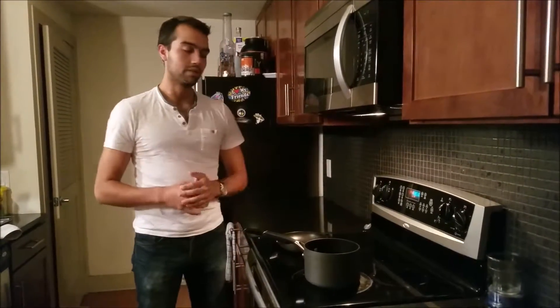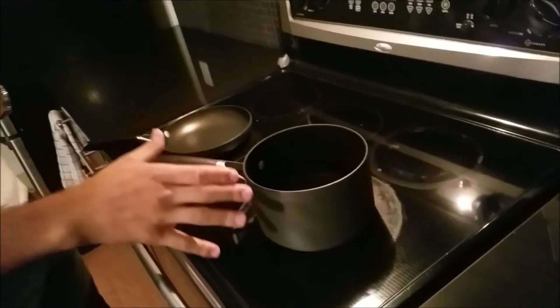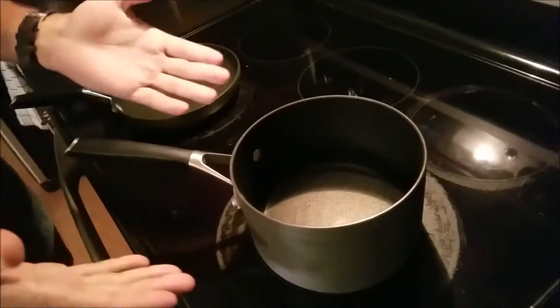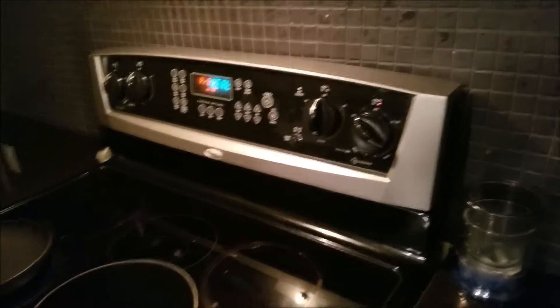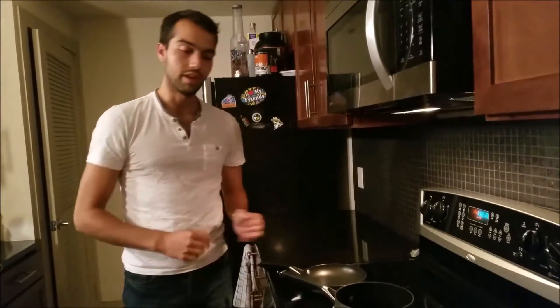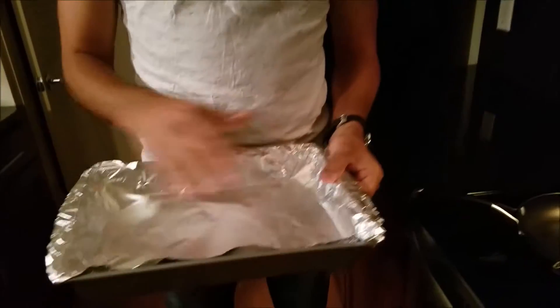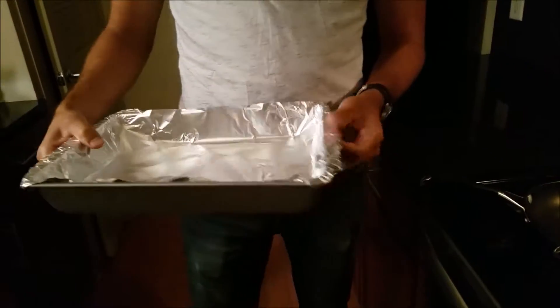Okay so we have here the kitchenware that we might need. We have a saucepan right here and I went ahead and filled it up with about three and a half to four cups of water for the rice. I'm going ahead and started boiling it now. I'm preheating the oven to 400 degrees Fahrenheit. We have another skillet right here and also this kind of pan with foil on top so we can put the halibut in and bake it.